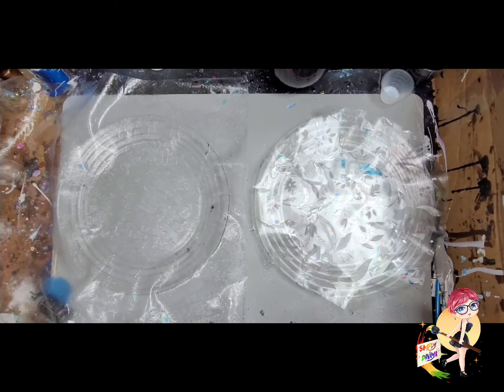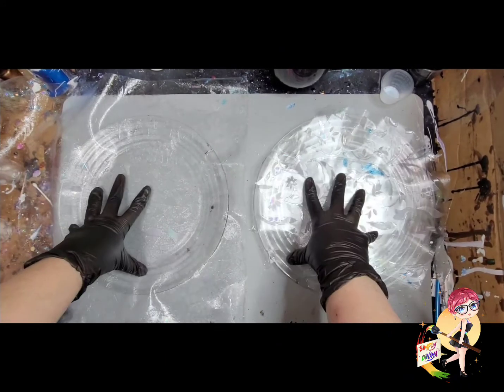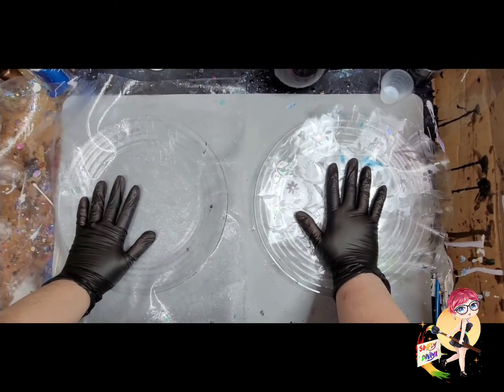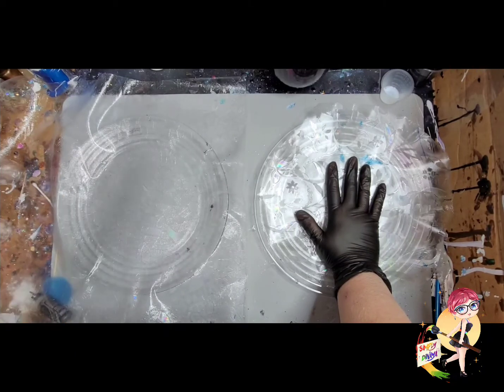Hey everybody, it's Danaya with Simply Danaya Art and tonight I am going to do a take two on the resin dishes I was trying to make. Let me get things set up and then we will get started.